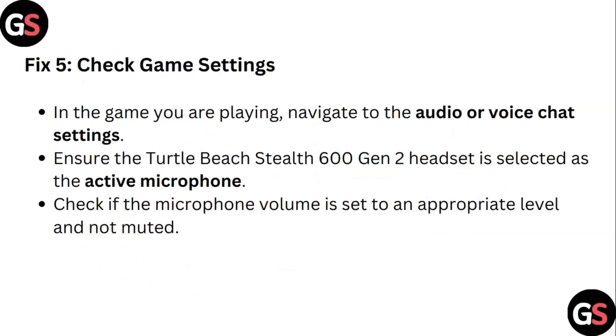Step 5: Check game settings. In the game you are playing, navigate to the Audio or Voice Chat settings. Ensure the Turtle Beach Stealth 600 Gen 2 headset is selected as the active microphone. Check if the microphone volume is set to an appropriate level and is not muted.